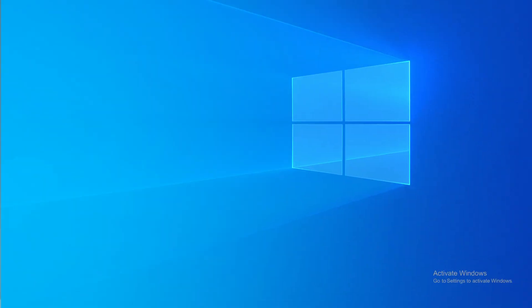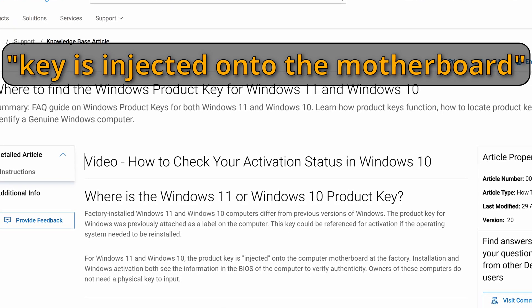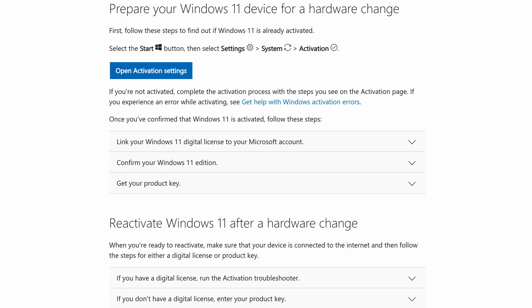The one issue though is Windows might need to be reactivated, which is a complete pain. This is especially true if you have a Dell system or something like that, where sometimes the Windows activation is actually embedded within the motherboard. But it's also true if you have a self-build — often when Windows sees that a motherboard has been changed, it sees it as a new computer build in some cases and then asks you to reactivate Windows.